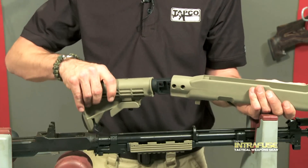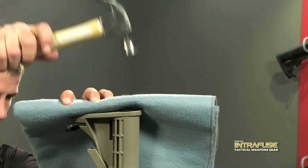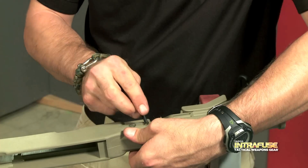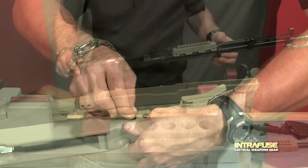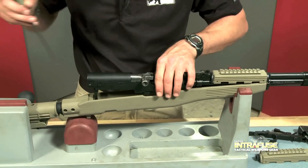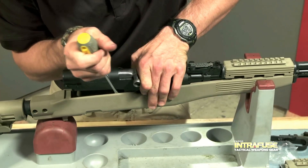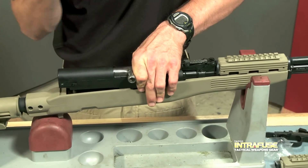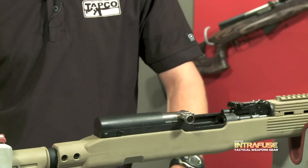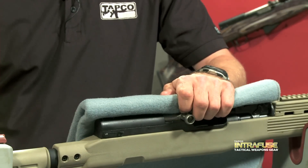Push the T6 stock tube into the rear of the Interfuse main stock body. Use the enclosed screws and nuts to secure the tube into the main stock body. Next, insert the barreled receiver into the Interfuse stock body. On some SKS's, it helps to rock the receiver by tipping one side in and then using a flathead screwdriver to carefully pry open the other side, allowing the receiver to drop in. Use a hammer and a soft cloth to tap the receiver into a snug fit.